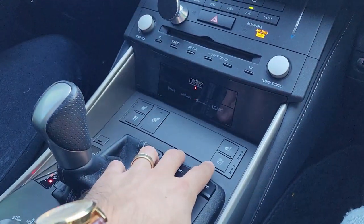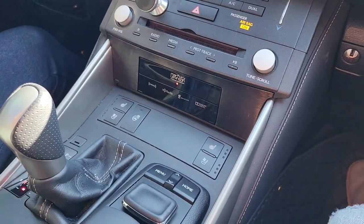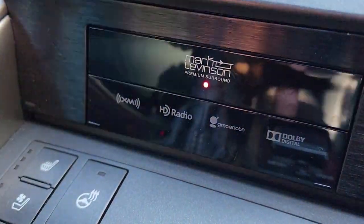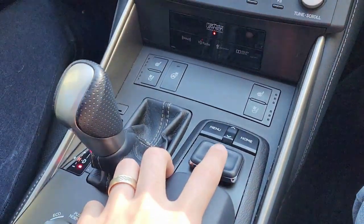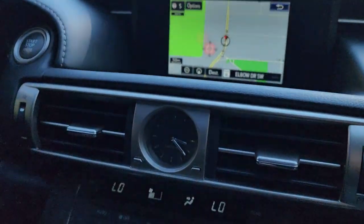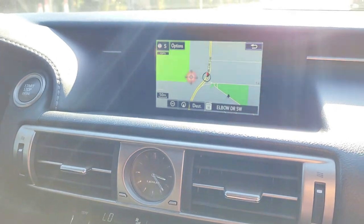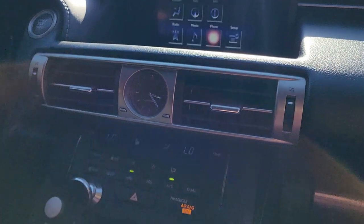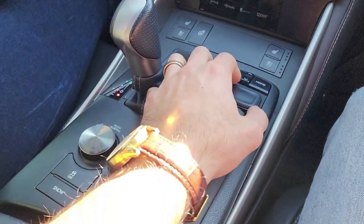One of my favorite parts of this car is the cooled seats — I've never actually had that before, it's super nice. And the sound system — Mark Levinson, super good. Also another really cool feature is basically a mouse. If you see the screen, as I move the mouse you can move the cursor around. You even have a hand rest here for when you're using the mouse.